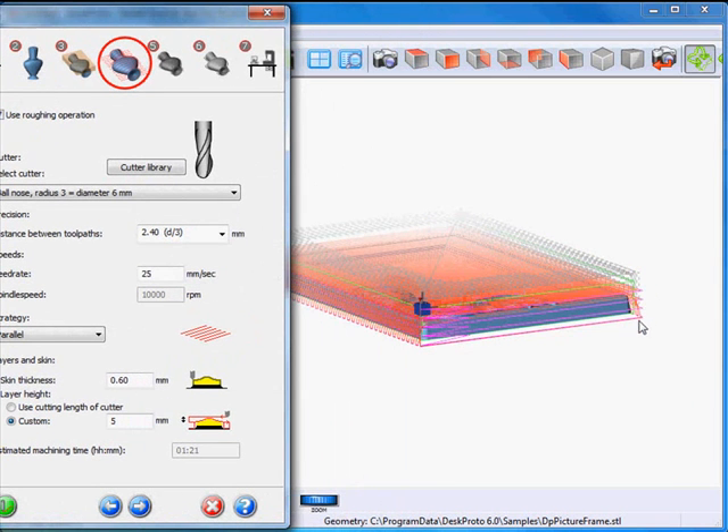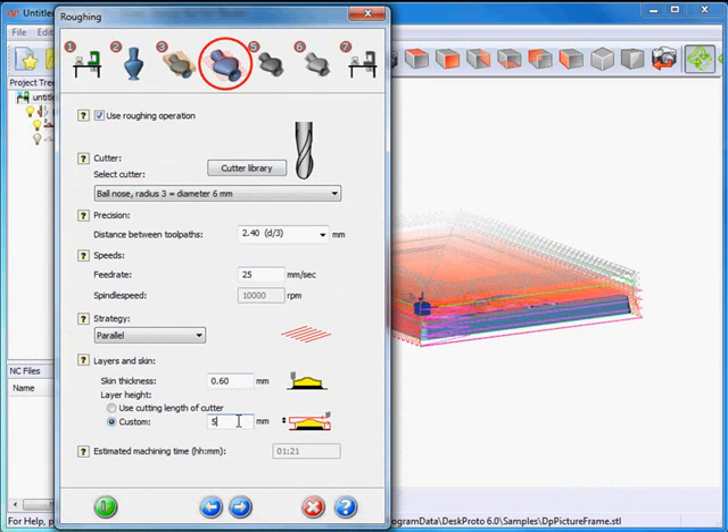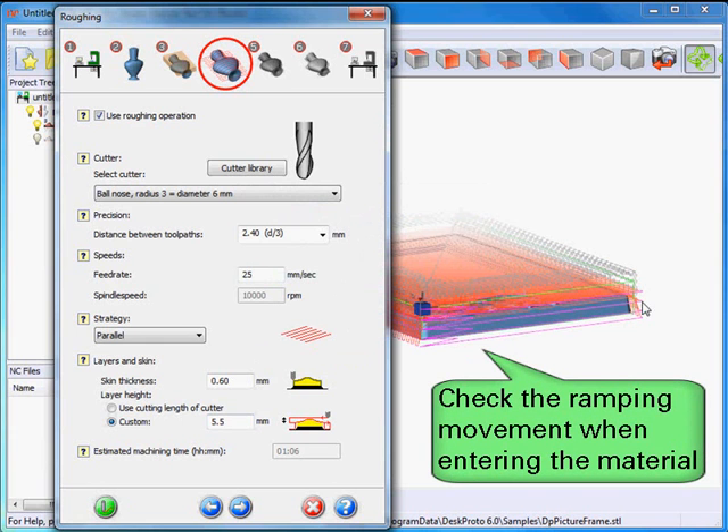My cutter goes down in four layers — not completely correct, as here two layers are very close to one another. So I will make my layer thickness a bit larger, 5.5mm. Let's see what happens now — yes, now it's good, now it's four different layers. And I'm all done for roughing.